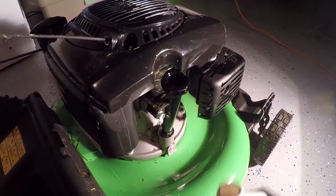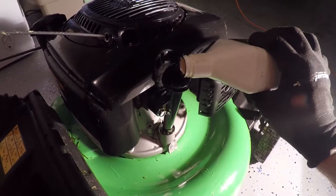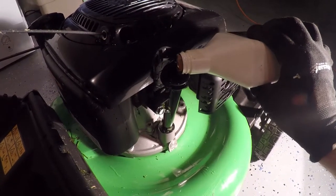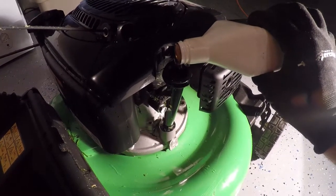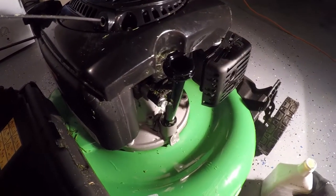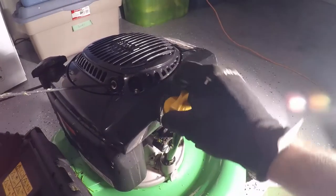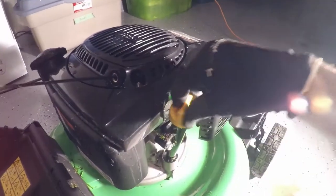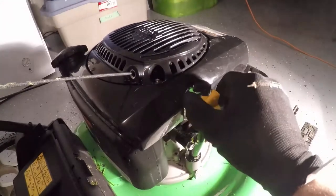When you're adding oil you might find a funnel useful, but because my oil is already being used a bit it's pretty easy to pour. Pour a small amount in and then we'll check the level on the dipstick.